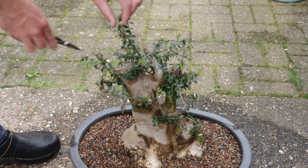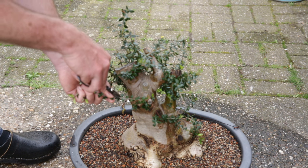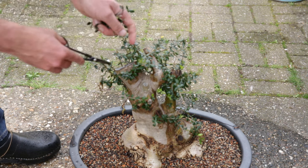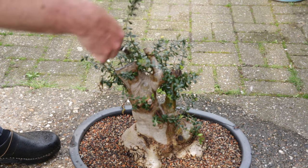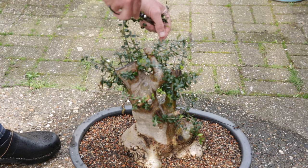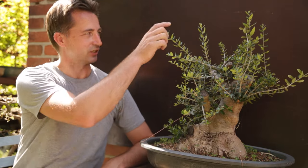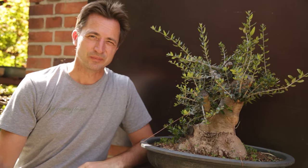It is a bit of a shame — I had hoped I could do more, but getting this to re-root is more important than showing you how to style an olive. I'm just removing a few of the dead tips. There are two branches here — I'll remove one of those — and here there's a cluster, remove one, and one from below. It's a little bit more open. Now we're in the middle of summer and look at how this tree has developed — it is pushing growth like nothing has happened to it. It is solidly rooted in the pot.